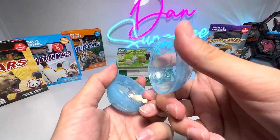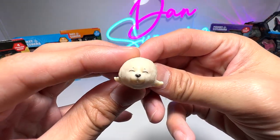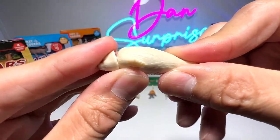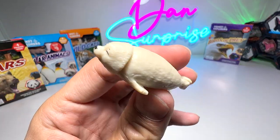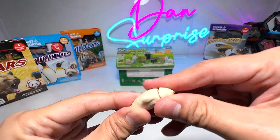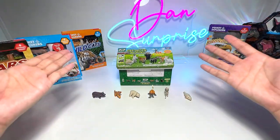Next we have the blue one — this is super adorable. It could be a spotted seal pup. Yes, I think it is a spotted seal pup. So we have six new baby animals in total.